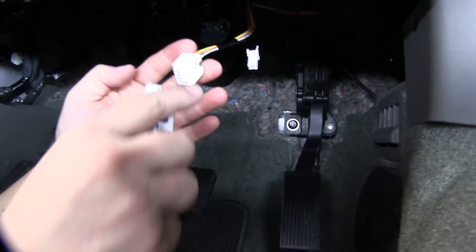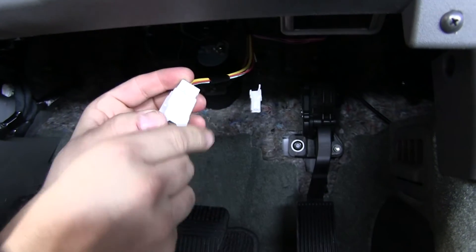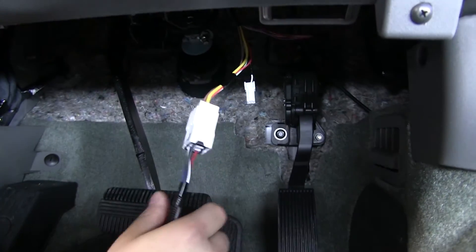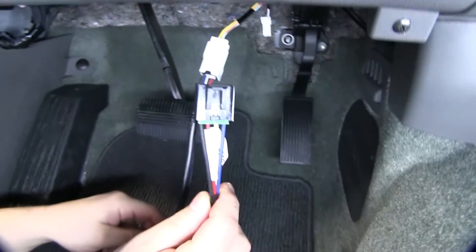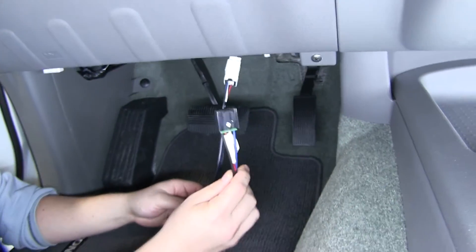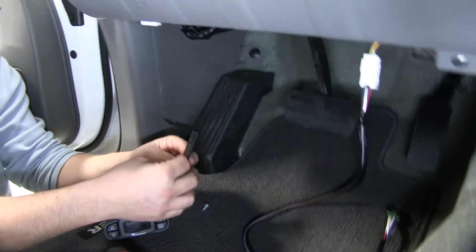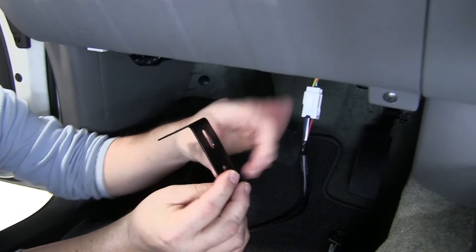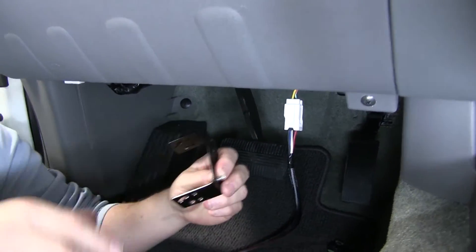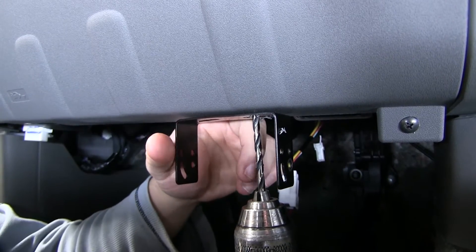The wiring adapter is going to plug right into that — just an easy snap in place. And this is what's going to allow us to connect our brake controller directly to our Frontier. So what we're going to do is take the bracket along with our included hardware, just a couple of self-tapping screws that's going to allow us to go right into our panel here.